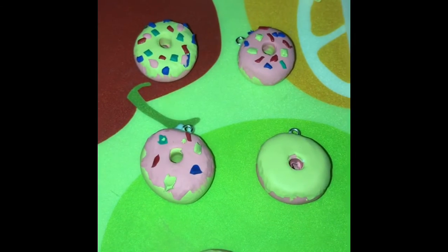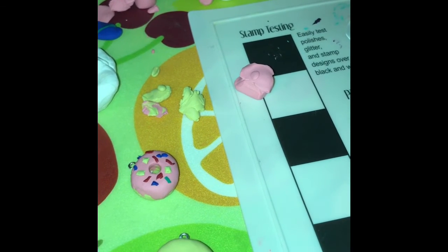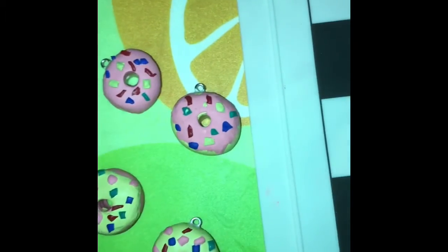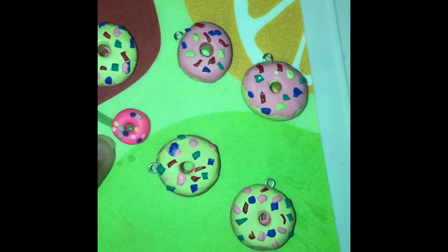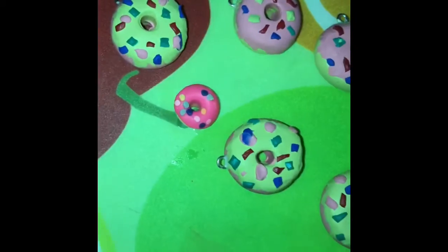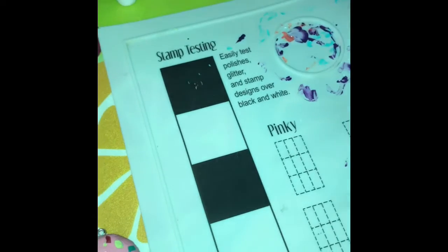I've got to bake them also. There are my coffee cups over there — I've gotta put the logo on them when I'm done with this. I just cut the little logos out with my Cricut. This is how the donuts turned out, and this one here is one I made a couple of years ago — really tiny, just to see if I could make them. Now I've gotta work on the coffee cups.